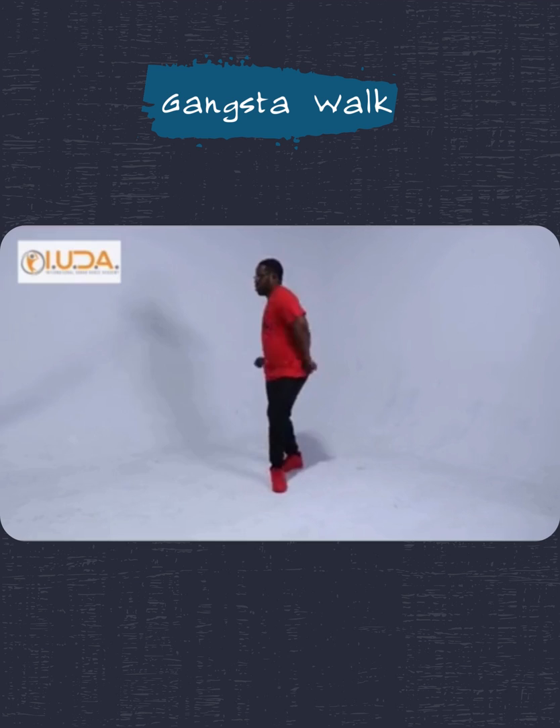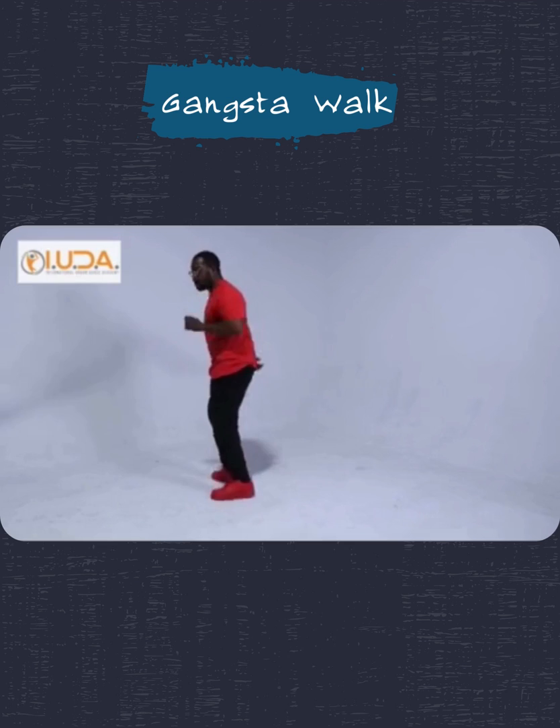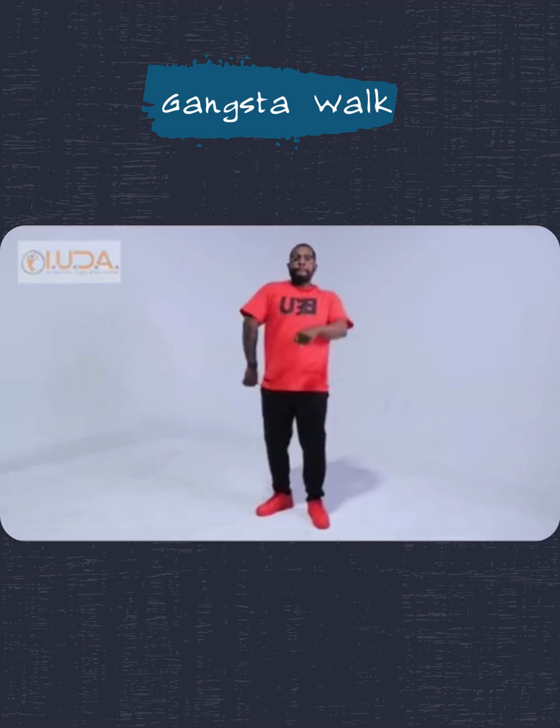From the side view. One, two, three, and four. One, two, three, and four. And that's the Gangsta Walk step.